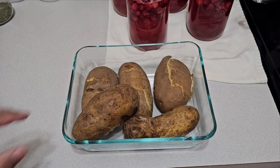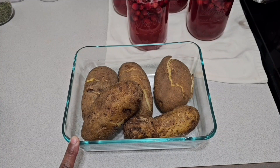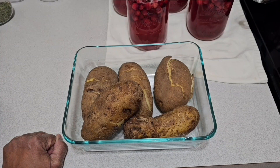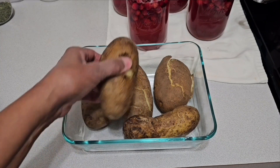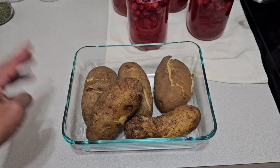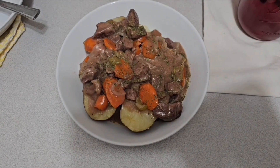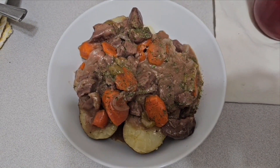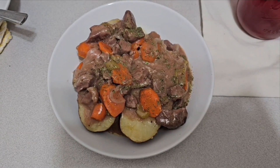What can you do with prepped potatoes? You can slice or cube them and fry them, make mashed potatoes, peel and slice them for potato salad — there are so many things. These are going back in the refrigerator and I'll use them whenever. Here is today's dinner: beef stew over baked potato with some parsley sprinkled on top. Catch you guys in the next video with another ingredient prep!